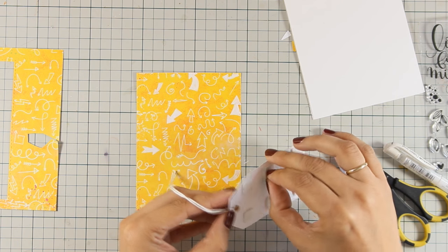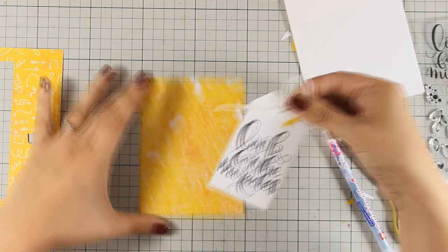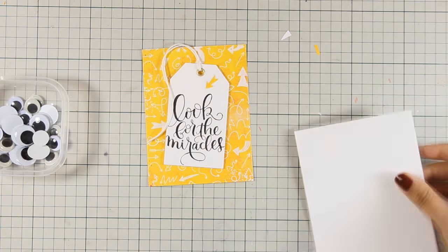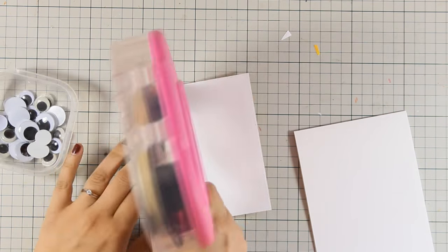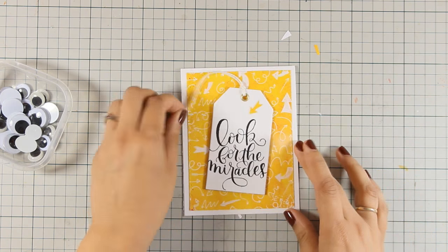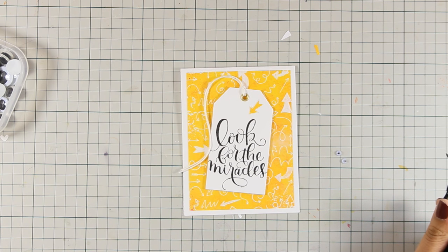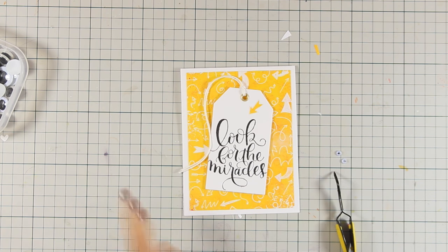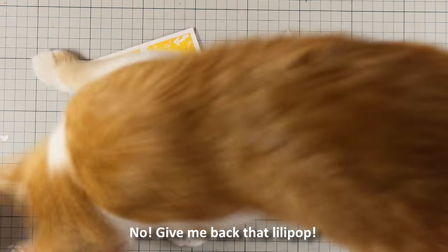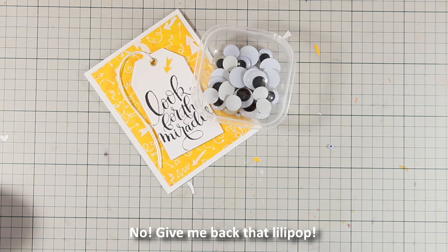I got the idea to use tiny googly eyes and stick them inside the O's of the word 'look.' I added tape adhesive at the back using my ATG gun and stuck the panel on the white card base, then used matte medium to attach the tiniest eyes inside those O's. I lost some footage here because my cat was playing — he's always after the lollipop that comes inside the Simon Says Stamp card kit!